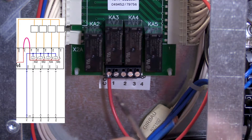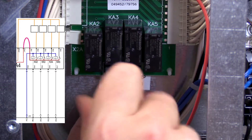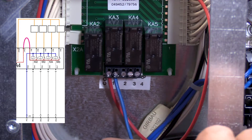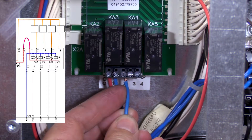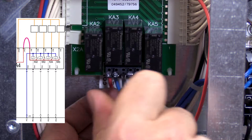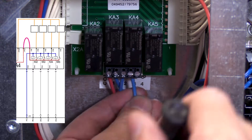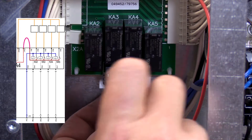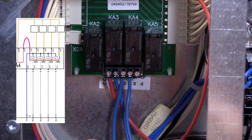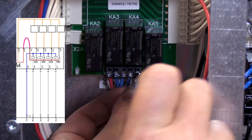Connect the signal outputs on the terminal of the A4 board to the corresponding signal input wires of your external chemical supply system. Signal 1 is pre-wash, signal 2 is wash, signal 3 is bleach, and signal 4 is sour or softener.